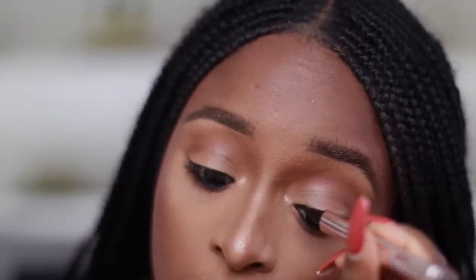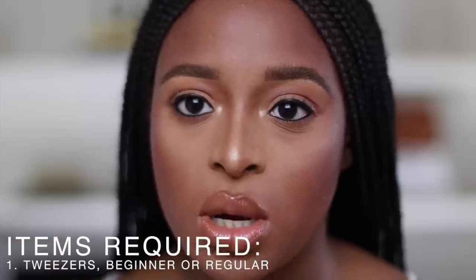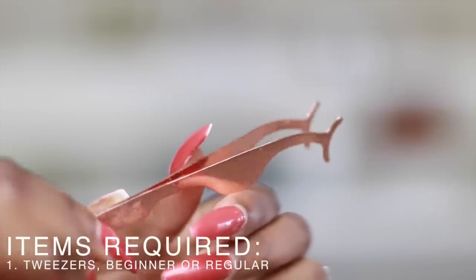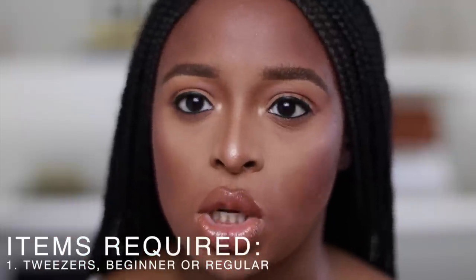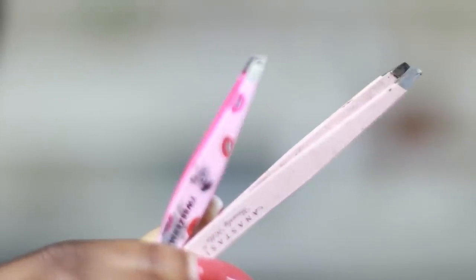The first thing you're going to need are tweezers. There are different types — I usually like the beginner tweezers, but what I personally use, because I've been doing lashes for a long time, are regular tweezers. Some people even use their fingers, so it really depends on what is comfortable to you.